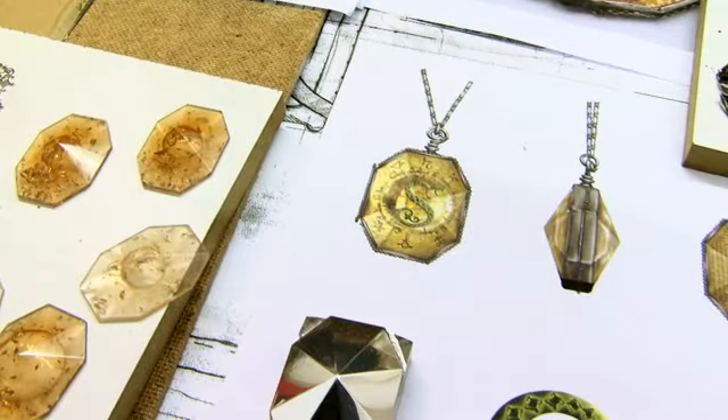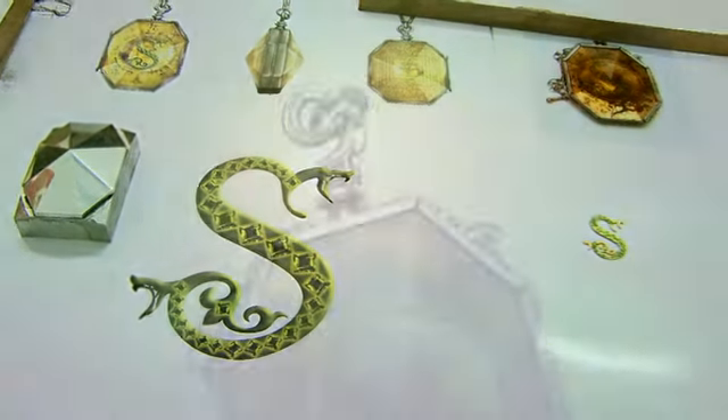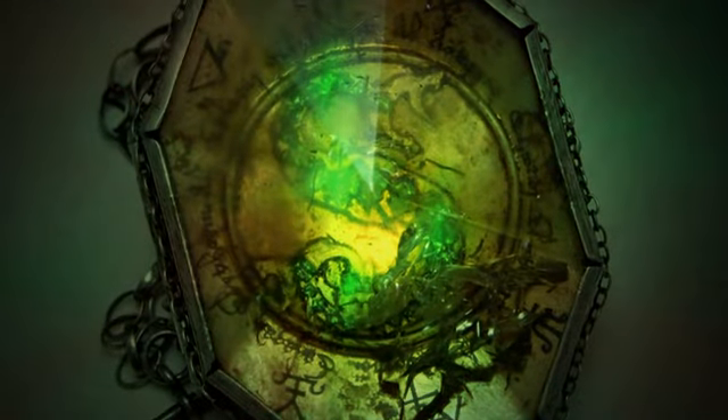And every detail on that locket I was allowed to play with. So even the loop that goes onto the chain is a little snake wound round and the jewels are green for Slytherin.